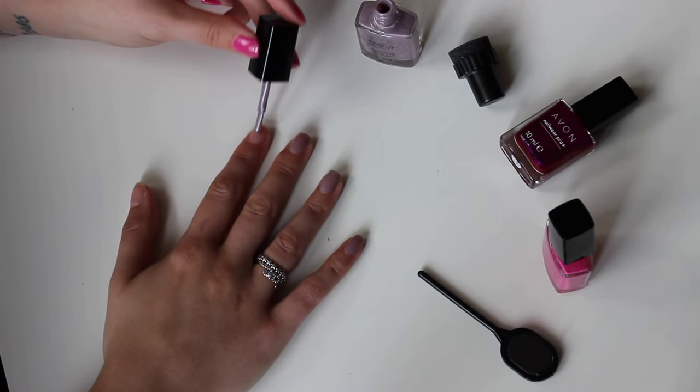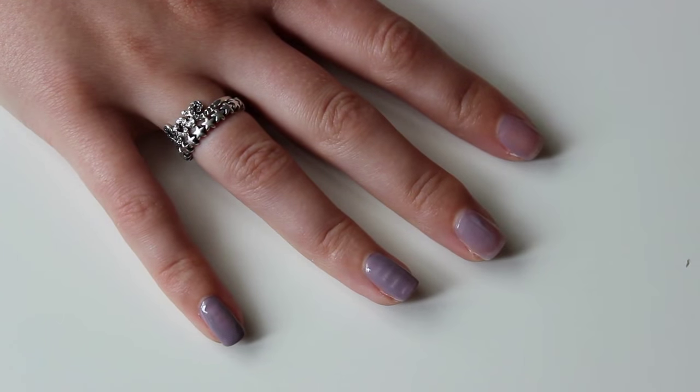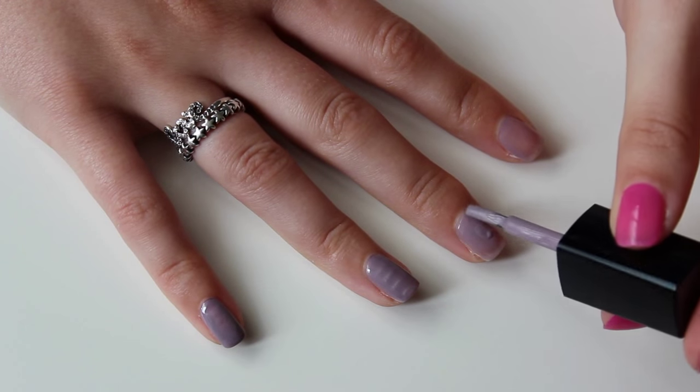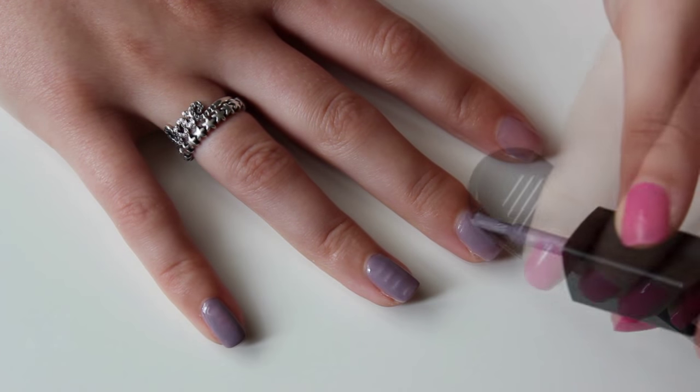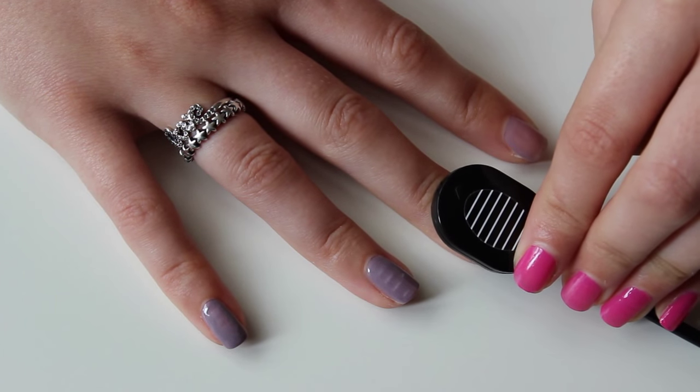You will need a coat or two of the polish to get a good solid colour before you start, then I find that a relatively thick final coat works best for when you go in with your magnet. You just hold the plastic wand over your nail for around 15 seconds and pull away to reveal your pattern.